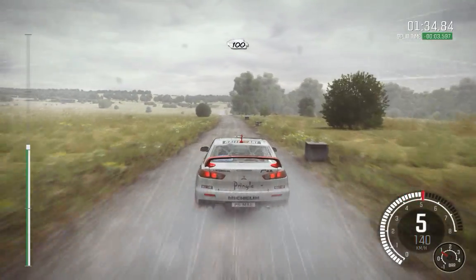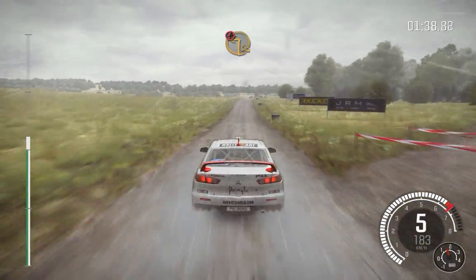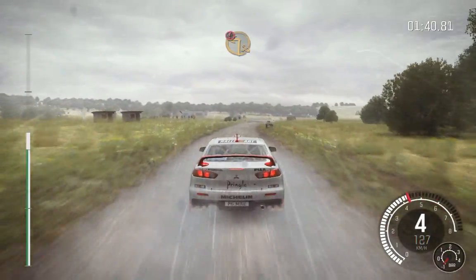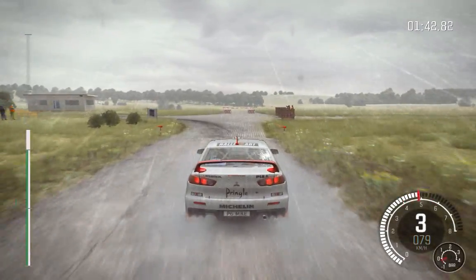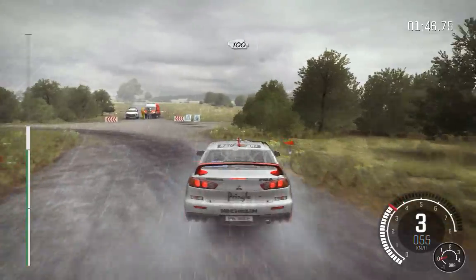Pass junction, 100. Caution, keep right over crest, immediate turn square left. Into turn square left, 100, crest.